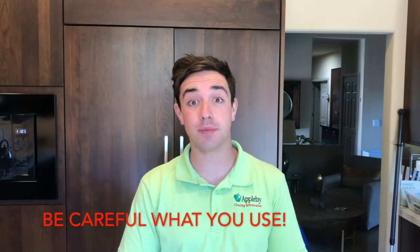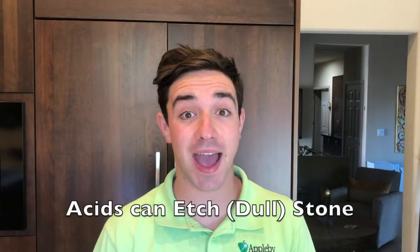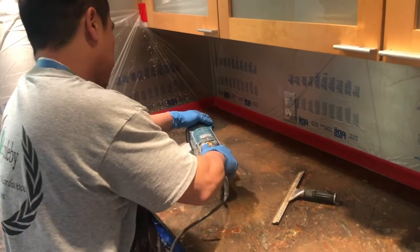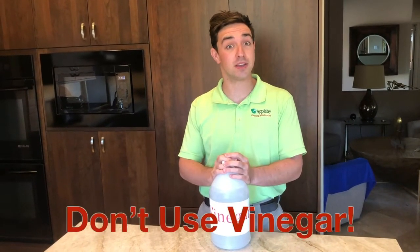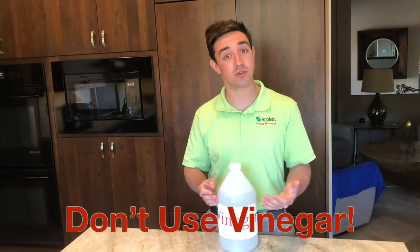While several cleaners claim to be the best for your stone, very few will offer the best results for you. Cleaners containing acid will etch or dull your stone. The only way to remove those dull acid etch marks is to hire a stone restoration company to remove them. Vinegar or acetic acid is one of these products that people often ask us is okay to use, and it is not. It is acidic, it will etch your stone and will leave it dull. Don't use it to clean your stone.